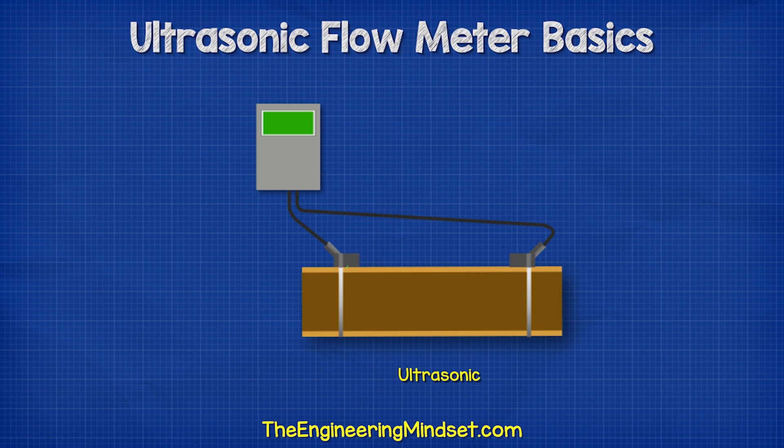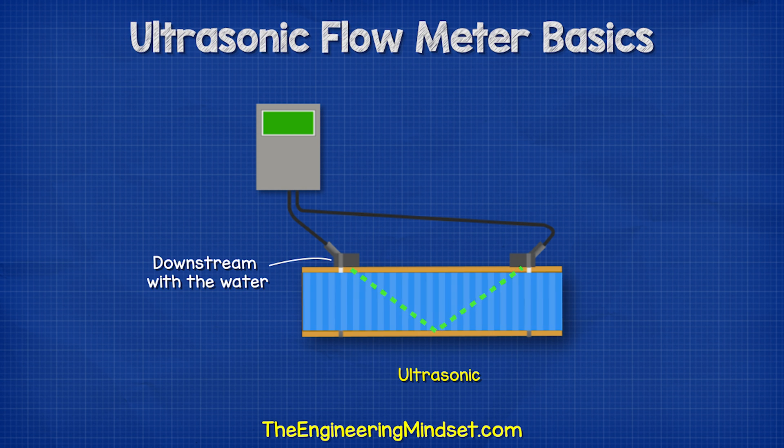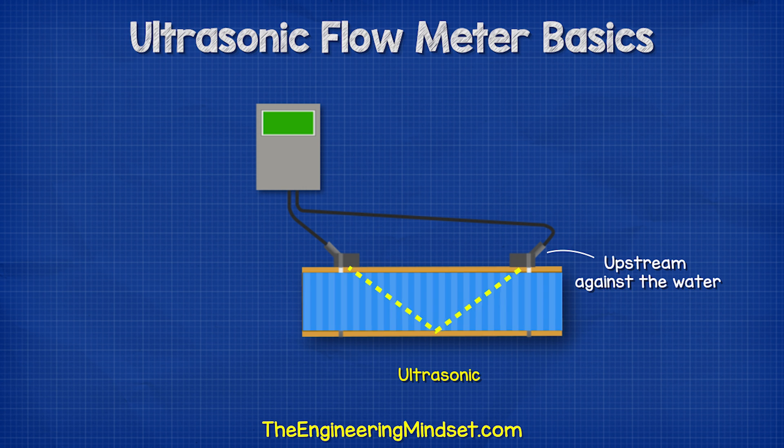Ultrasonic flow meters can usually be clamped onto an existing pipe to measure the flow rate. Two ultrasonic signals are emitted into the pipe — one travels downstream with the water, the other travels upstream against the water.